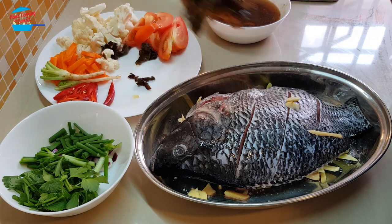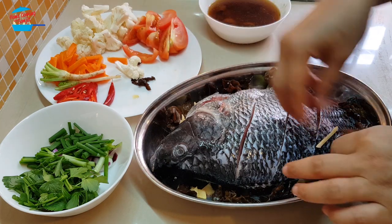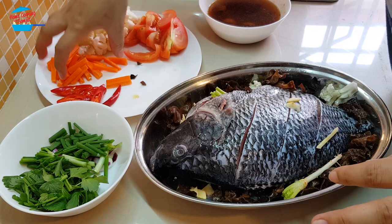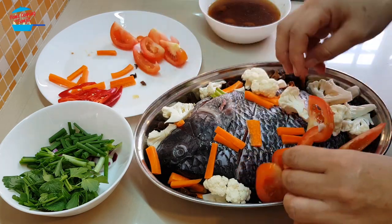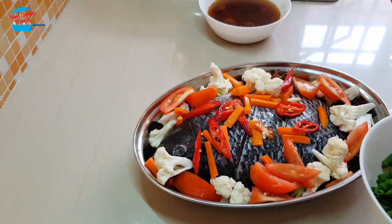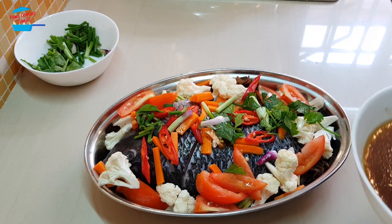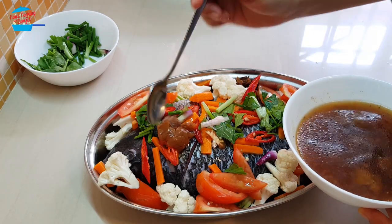I'm going to sprinkle the vegetables on the tray as well, and I'm going to put in the vegetables just like that. I'm going to put in a little bit of this one for a nice fragrance, and then when the fish is cooked we can put it again. The fish is already covered with a lot of vegetables and I'm going to put in just half of this seasoning sauce that we made.